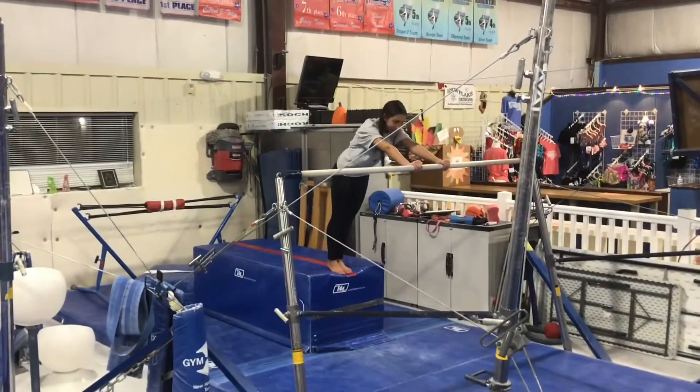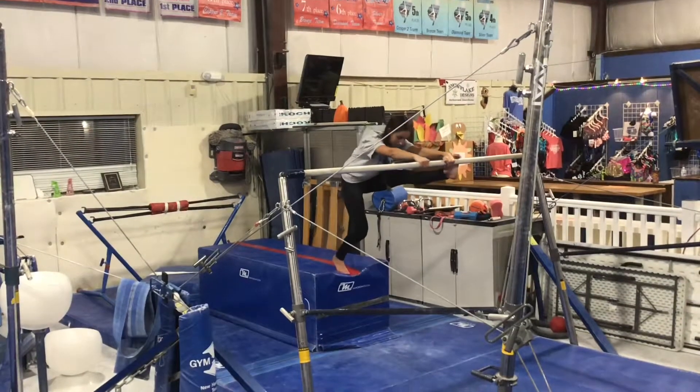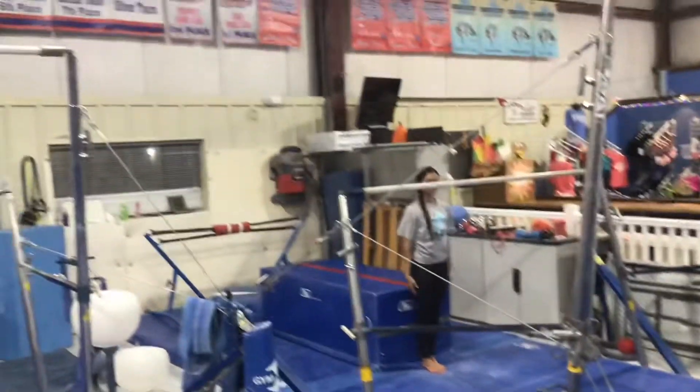Bar stations. Our first station will be doing our sole circle drill from the high block, so students will start with one foot on the bar, jump to two feet, swinging into the straddle. If they're ready they may add the dismount.